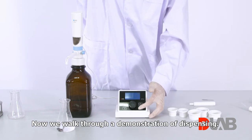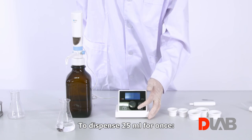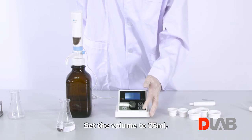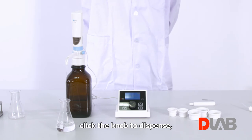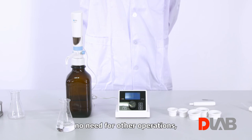Now we walk through a demonstration of dispensing. To dispense 25 mL for once, set the volume to 25 mL and click the knob to dispense — D-Flow does it simply. If you want to dispense again, no other operations are needed; just click the knob again and get it done.